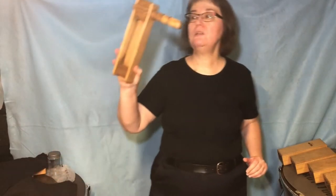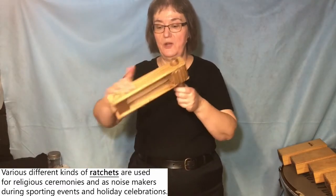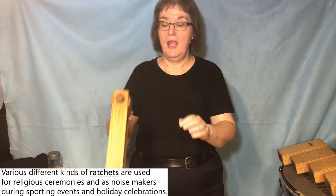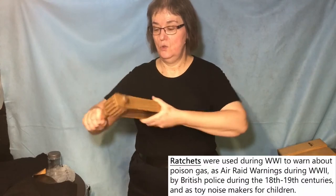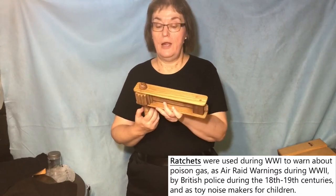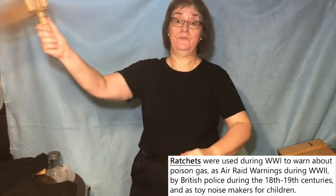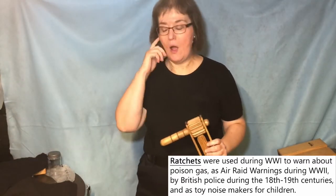Here is a ratchet made totally out of wood — the notches, the handle, the frame, and the one slat are all made out of wood. It has a very different, darker sound than the metal-framed one, and it's also way louder. So at times when you need to have something really loud in an orchestra, you can use this.